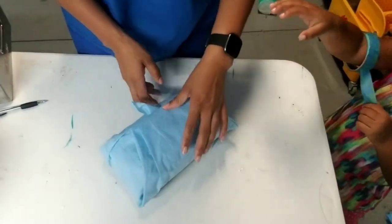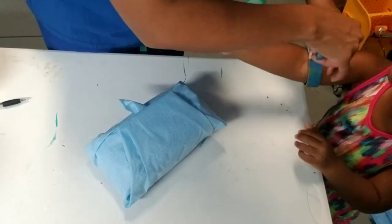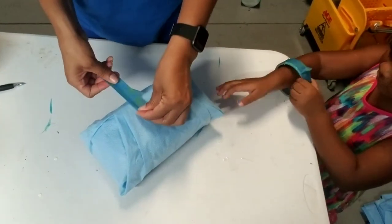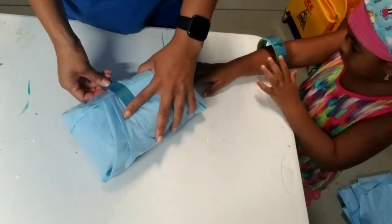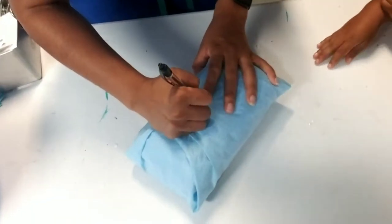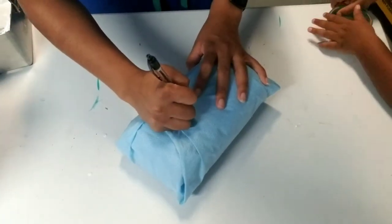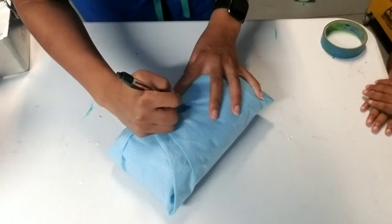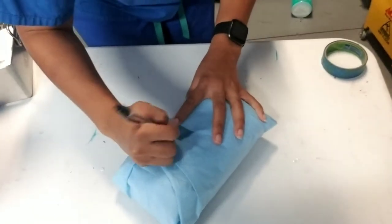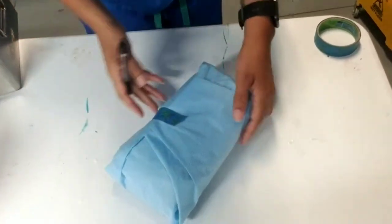Once it's wrapped, get your tape and place it partially over the tab. Then label it with the date, what it is — this is an eight-pack of towels — and your initials.